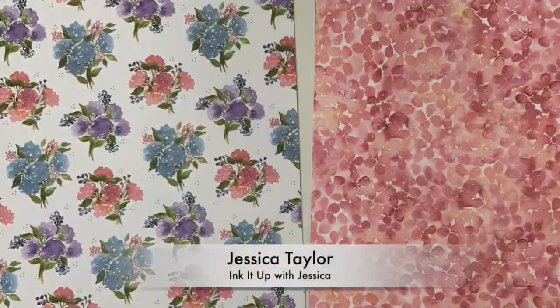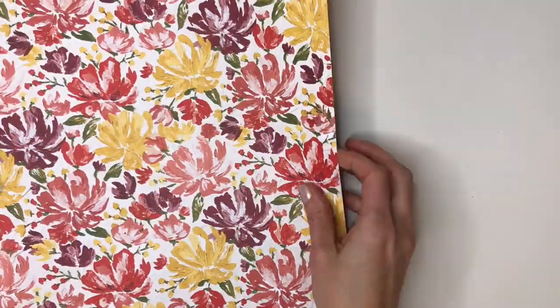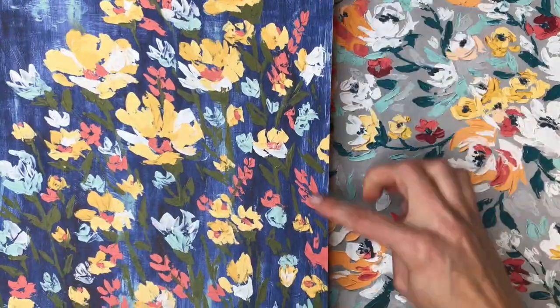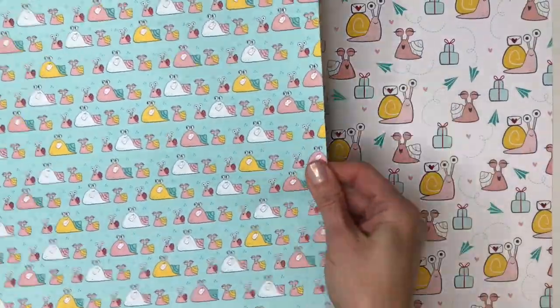Hi, I'm Jessica Taylor from inkitupwithjessica.com and I love pretty patterned papers. Whenever a new Stampin' Up! catalog comes out, that's the first thing I go to look at and the first thing I order. So in this video, I want to share all the pretty papers with you.